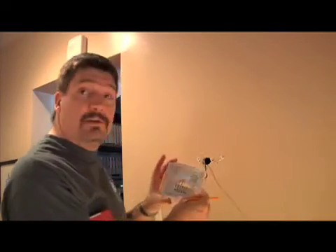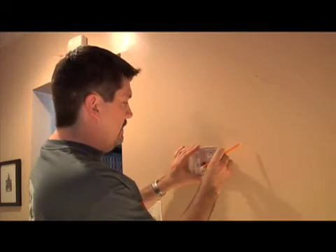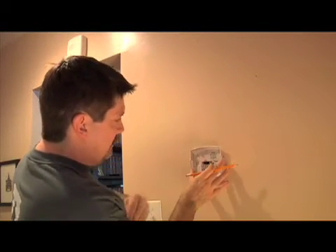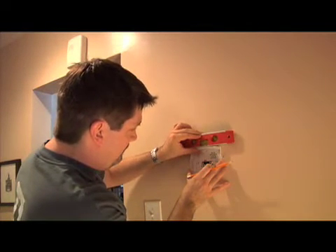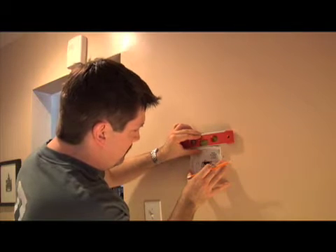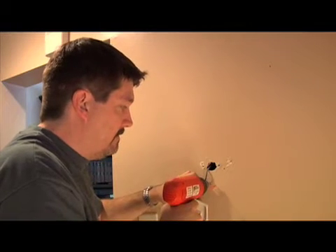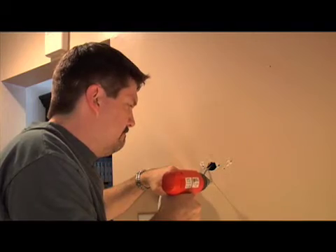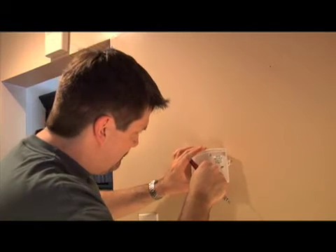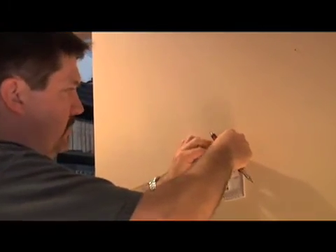Now that we've finished labeling the wires, I'm going to finish unscrewing the mounting plate, holding on to the wires so they don't fall back into the wall. Now we're getting ready to put the new programmable thermostat's base on the wall. I'll line it up and make marks for where we're going to put the screws, using the level to make sure we're straight.